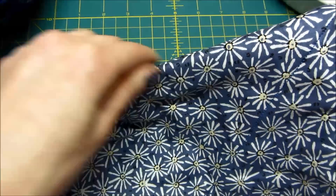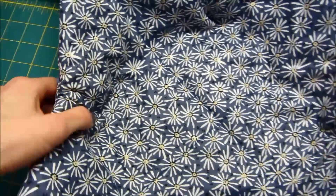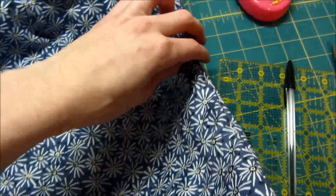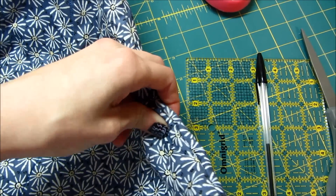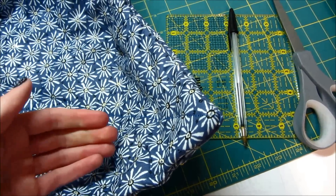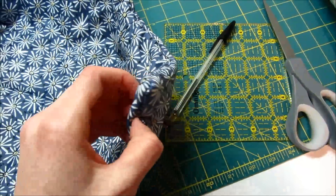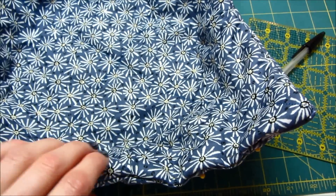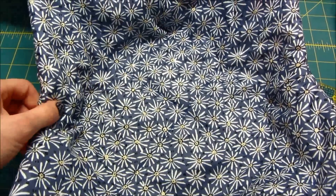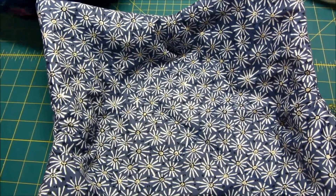There are a lot of layers in there, especially in the middle where the dart seams meet, so it will roll a lot. Because this will have contact with food we'll be washing it quite often, so press the edges as flat as possible and push out the corners — you can even use the end of a pen or a seam ripper to get them nice and sharp. Then pin and top stitch an eighth of an inch all the way around. Go slowly over your seams and corners because it is very thick and you may break a needle.